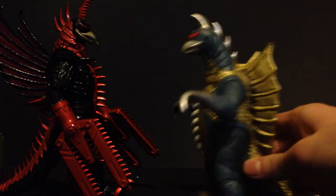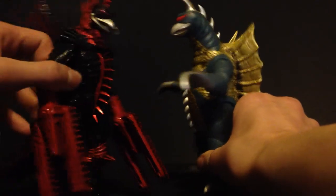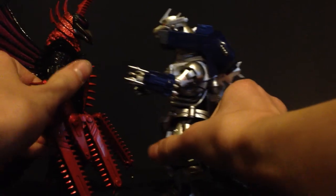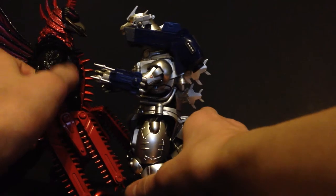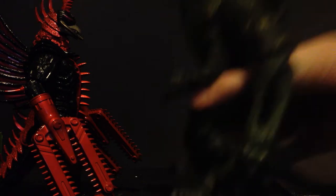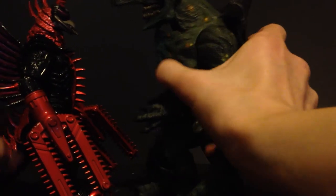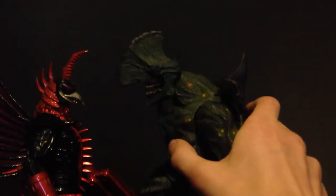Here he is with Showa Gigan, just to give comparison — you can see Final Wars Gigan changed a lot in comparison to Showa Gigan, especially the tail tips. There's an SH Monster Arts Kiryu 2002 figure — again, they work if you want to do a fan film. Here he is with a Pacific Rim standard kaiju figure — a general idea of how big one of those figures would look with this figure, and they look good together.